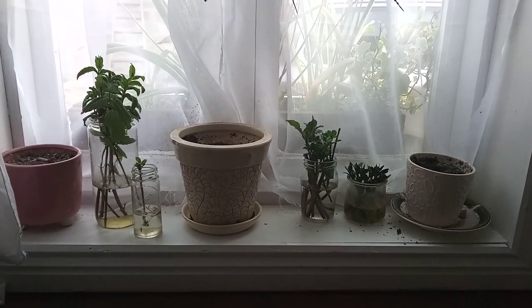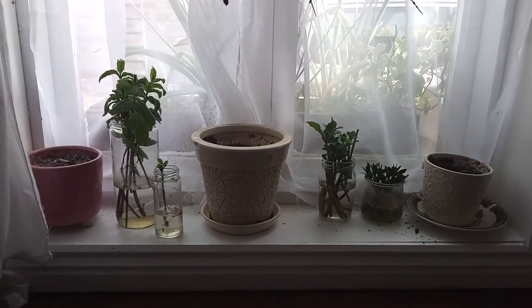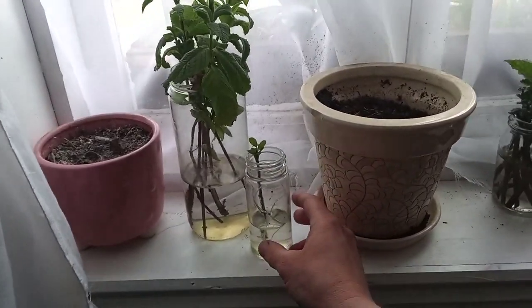Hello there and welcome to Coley's Garden. Today is the 1st of May and I'm going to give you an update on my mint cutting.